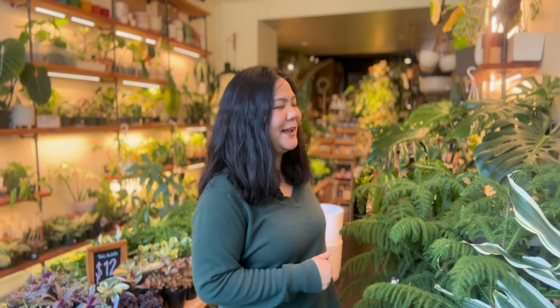Hi everyone, it's Jira from Plant Corner. Today is our watering day but our staff is out, so I will be watering these 500-plus plants by myself. I wanted to film a quick video to show you how I would do it — some tips and tricks that I use to save time when I have a lot of plants to care for. I hope you find this video helpful.